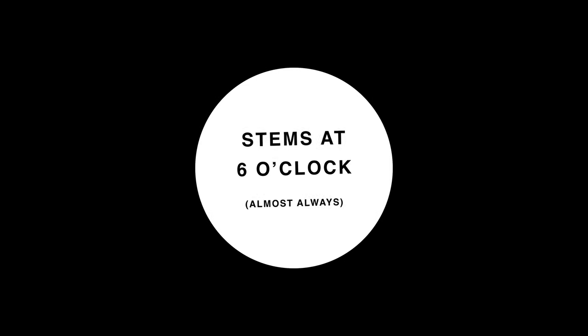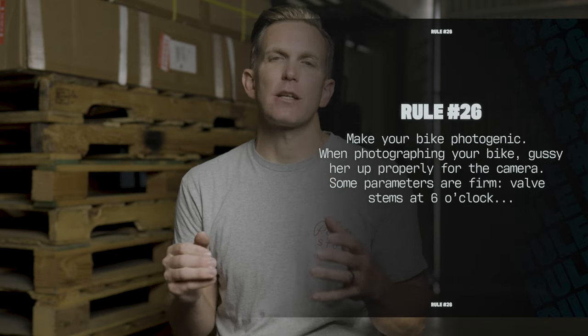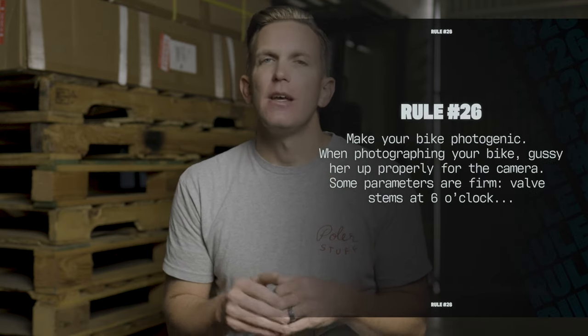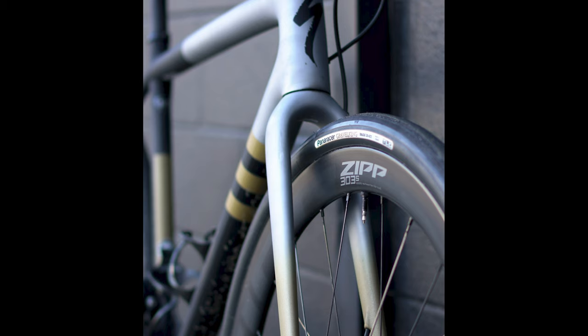Rule number three: the valve stem should be at six o'clock or 12 o'clock. And I can already see the people in the comments — but Chris, it should always be at six o'clock, Rule number 26. Yeah, this is true most of the time, but what if you have a set of wheels like the Zipp 303S's where the logo, if you put it at six o'clock, is going to be upside down? That's where you'd put it at 12 o'clock, as seen here.